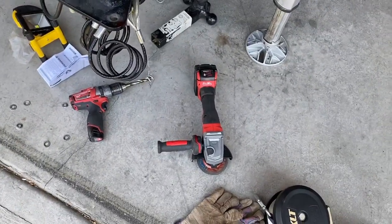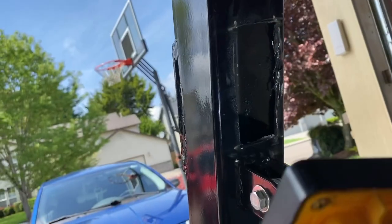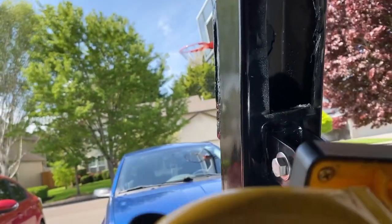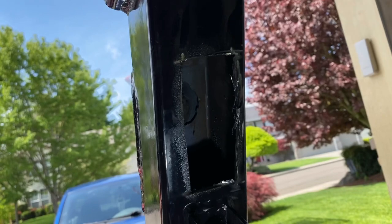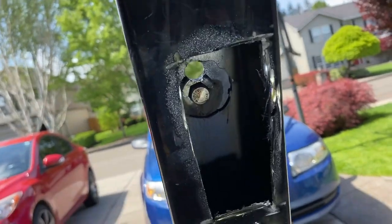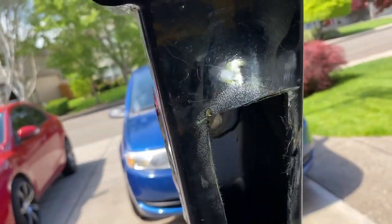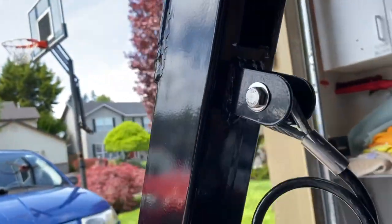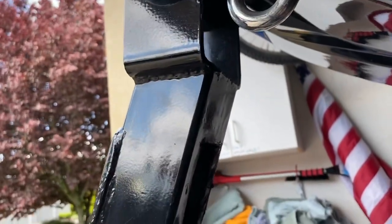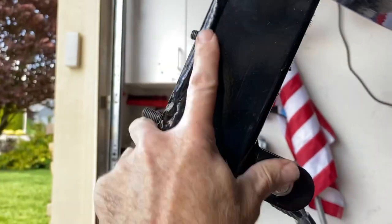Grind, drill, and then we'll see what we need next. I've ground a rectangular hole in the back side, and we can weld up some support over that after we're done. You might think that's ugly and worry about it breaking — but this is about a three-inch square tube. It's not going to break.